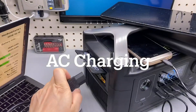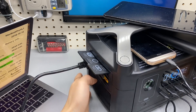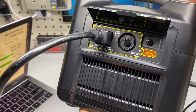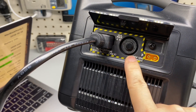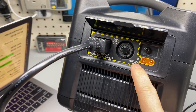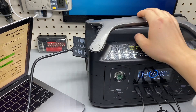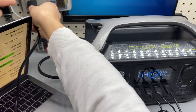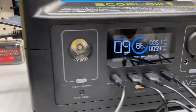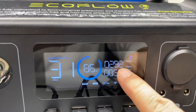Let's test the recharging speed by connecting the AC cord. We have an AC port and fuse — 10-amp max fuse — and a solar port at 25 volts 12 amps, so roughly 250 watts of solar input. The fan kicks in and recharging starts — keeping an eye on the number as it climbs past 300 watts.